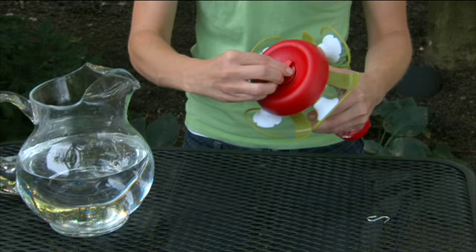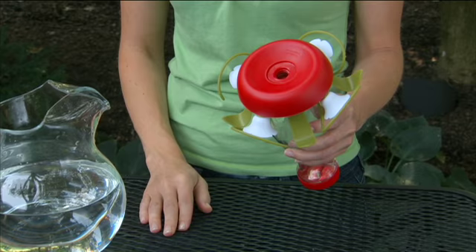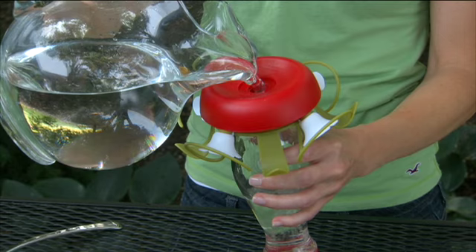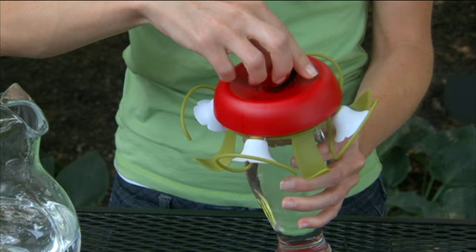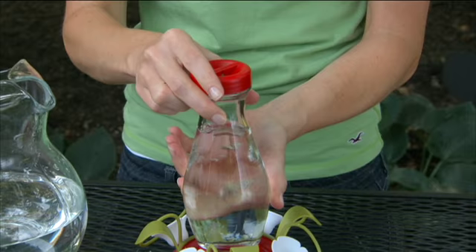To fill, turn your feeder upside down. Unscrew the plug from the funnel base. Pour in up to 16 ounces of nectar to fill the bottle. Wipe the opening with a damp cloth, dry, then replace the plug and tighten securely.